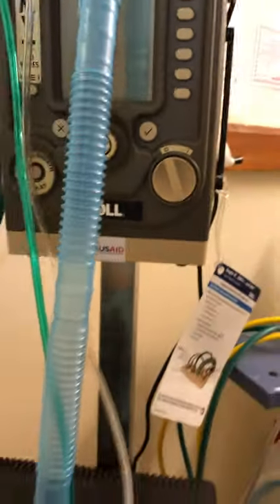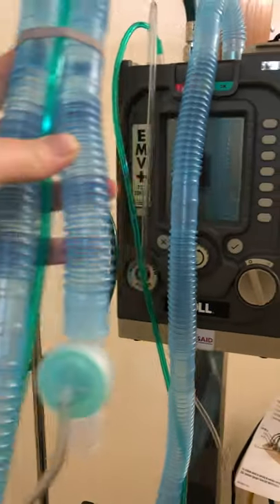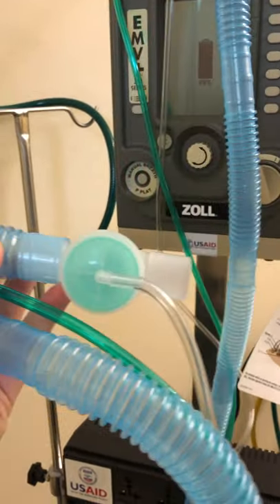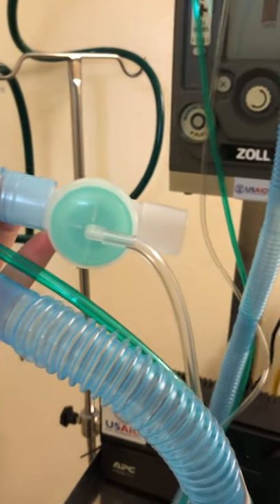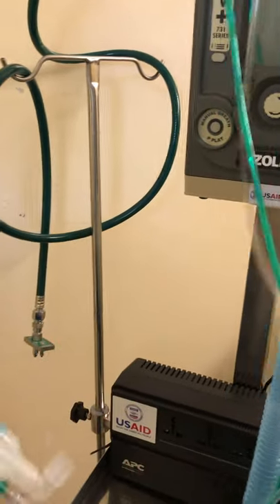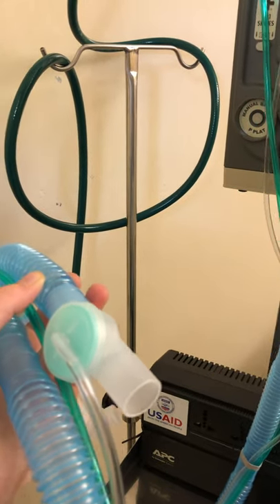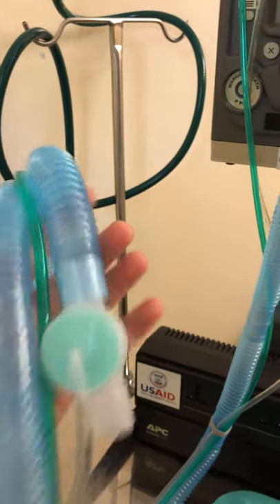The patient tubing for this machine is different than what we're used to. It's a tubing with an implemented expiratory valve. This expiratory valve is very important — it regulates the patient's breathing in and out, so if it's not working, your patient will not be breathing in or out. Make sure this end does not get blocked. Don't hide it under the sheets. Keep it always clear. If this breaks, you need to dispose of the tubing and get new ones.